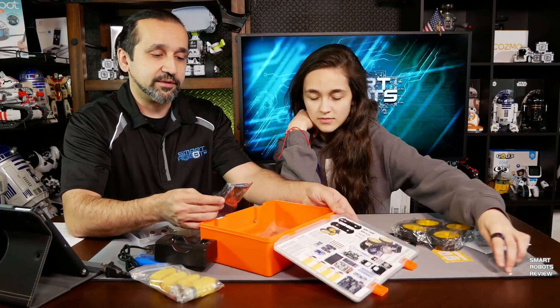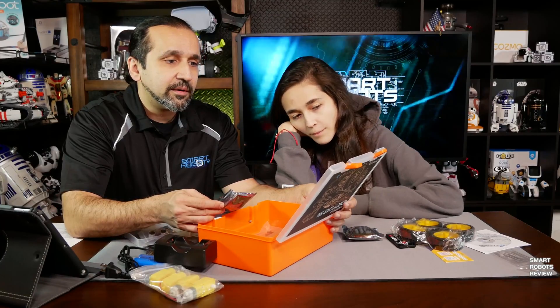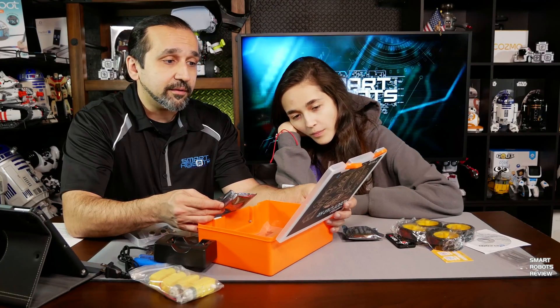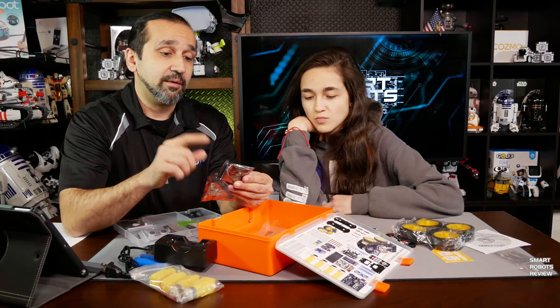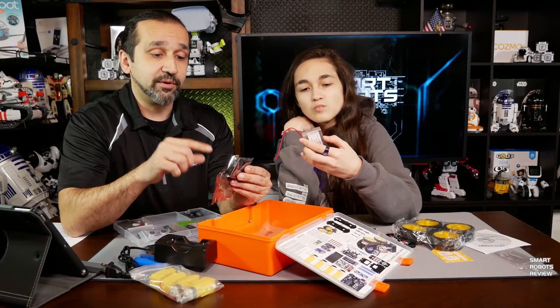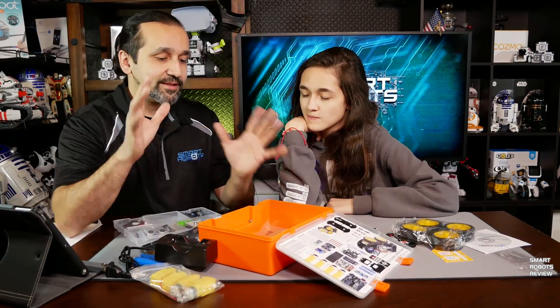And what is this sensor here? This is a motor driver board. We're going to connect all the motors to this board and then connect this board to the Arduino. So this is kind of new from what we typically do.